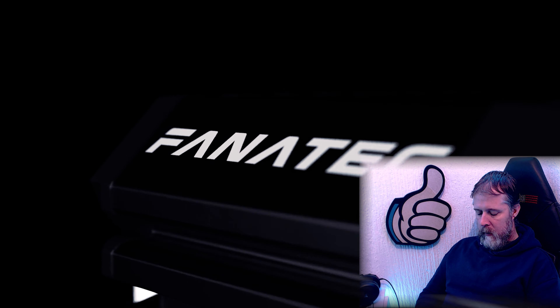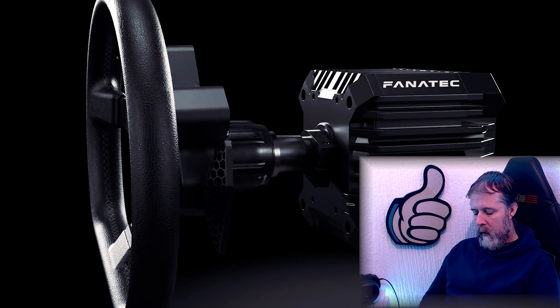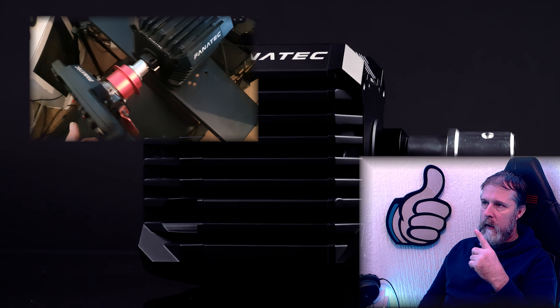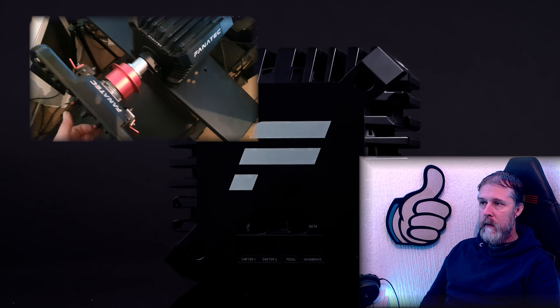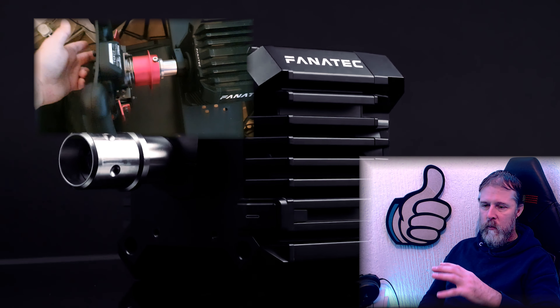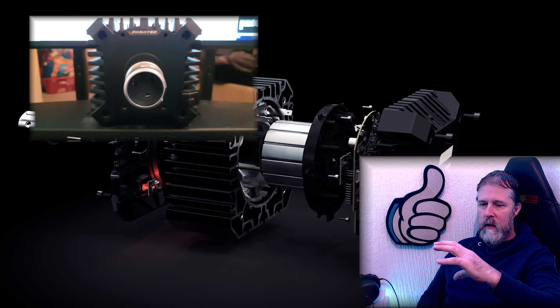First things first, and I only noticed this a few months back - to do with the actual shaft that the wheel goes on to. I'll put a little clip up of what it's doing. You can clearly see that the shaft itself isn't centered - it's wonky, basically. It moves, and there's a little bit of up and down movement. It's definitely not turning in the center.